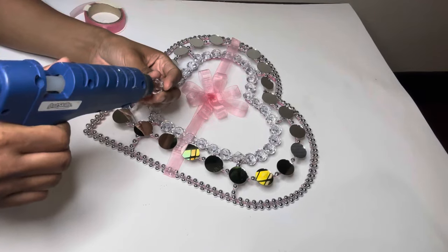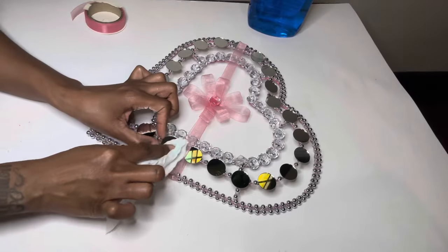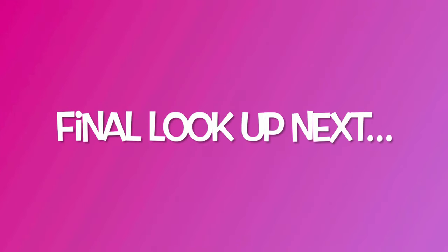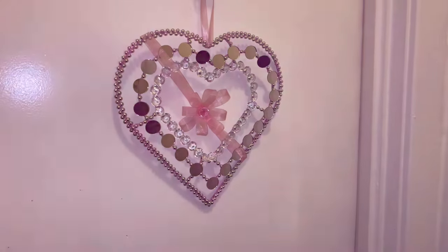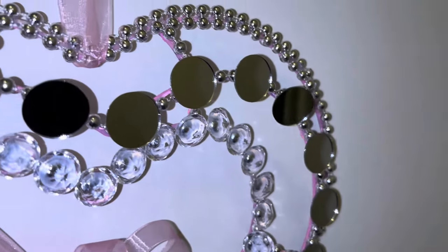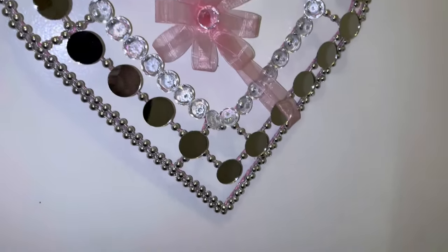I'm adding a gem to my bow to finish off my project. This wreath is super cute and as y'all just saw, it was super easy to make. Let me know what y'all think down in the comments.